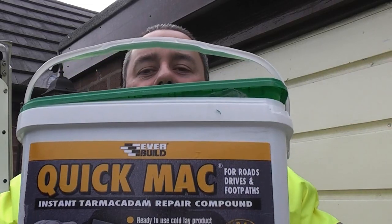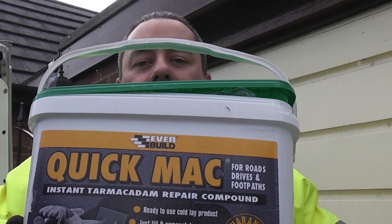Repairing tarmac is now pretty easy. You can get some very good cold lay compounds that you can use to repair existing damaged tarmac. We are going to be using this Everbuild Quick Mac.